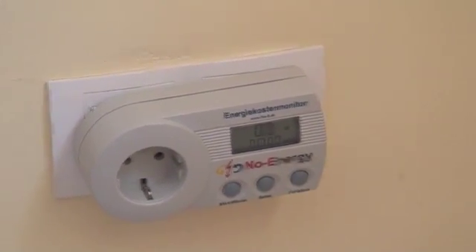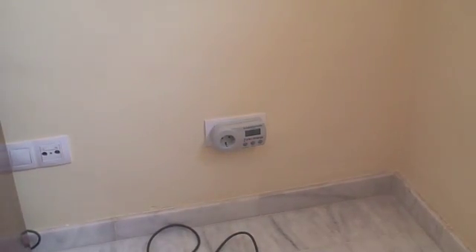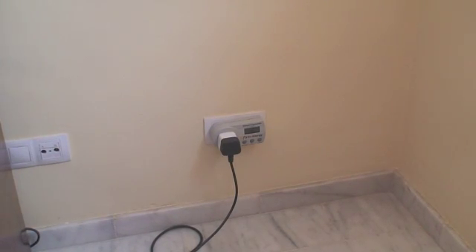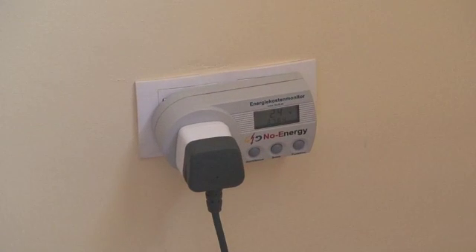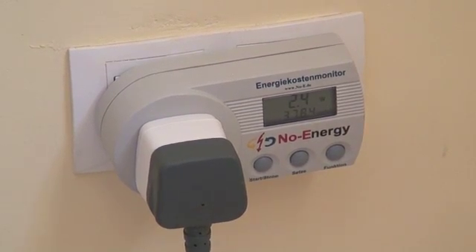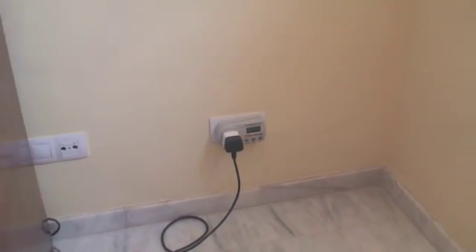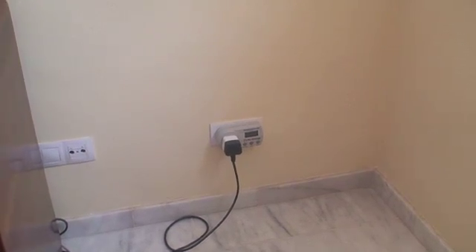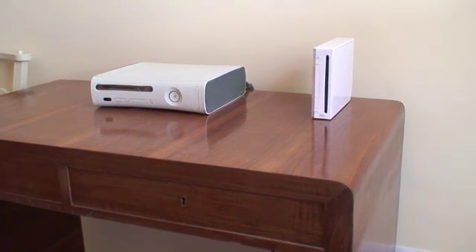First one I'm going to plug in is the Xbox 360. So that's the plug of the Xbox 360 going in and if we zoom in again we'll see that it's drawing around 2.4 watts — so 2.4 watts just plugged in and turned off, not doing anything. Nothing in the drive, no peripherals attached, no lights displaying, just putting a constant 2.4 watts.